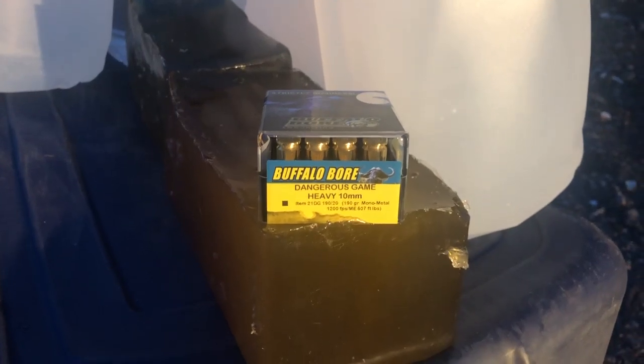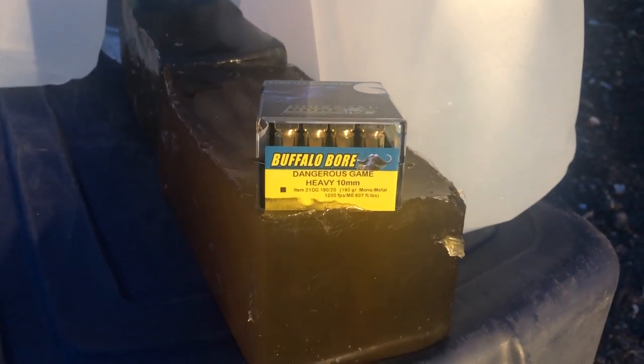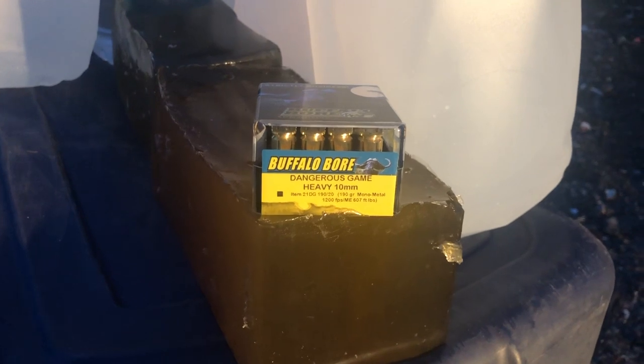They gave me a box of this and kind of gave me a heads up about it before it came out — it's only been out for a few days. So I was in a rush and I went out to my range the other evening and this is the test I did. I've got some ballistic gel, roughly 24 inches of ballistic gel. I put some padded material in front of it, some burlap, and some water jugs in the back.